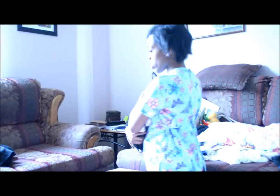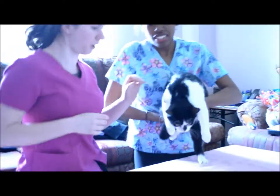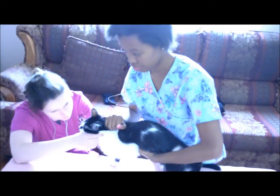Hi, Doctor. We have Oreo in for her spay today. So I guess we'll just start off with a physical exam. We're just gonna check for capillary refill and her mucous membranes. They all look good.